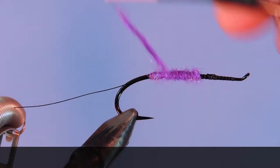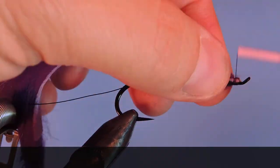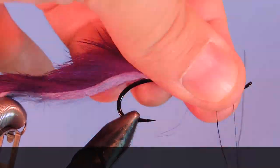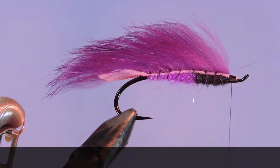Thanks for stopping by my Flytime channel and watching my tutorials. If you're new here and like this sort of thing, why not hit that subscribe button? I'd love to hear from you, so if you have anything to say leave it in the comments below. Until next time, this is Darren saying keep a hook in your vise. Cheers.